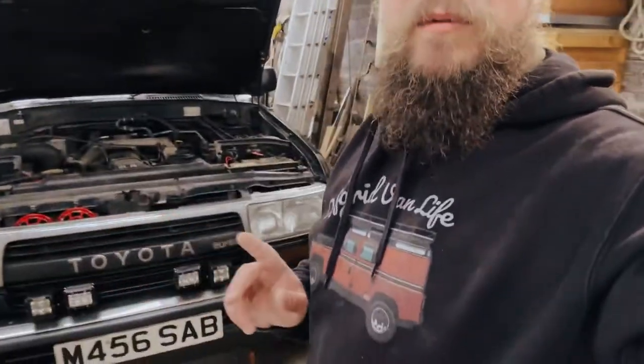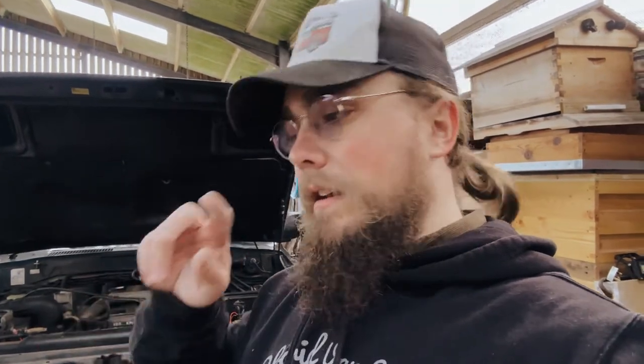Welcome back to the Off-Grid Workshop. We're back with the Land Cruiser 80 Series, with Dad here in the workshop as well. Today is a big job - basically changing the timing belt on the 80 Series. We're on 222,000 miles and I think it was last changed around 100,000 miles ago, so it's time. While we have everything off, we're also doing general maintenance: new water pump, new thermostat, new alternator and aircon belts, and obviously the new timing belt.